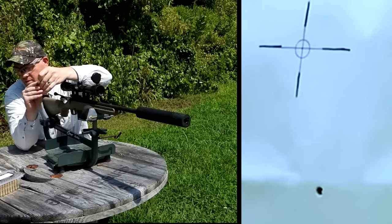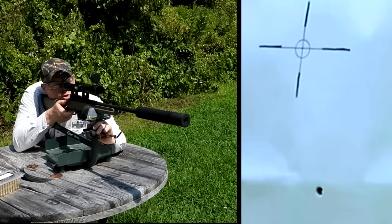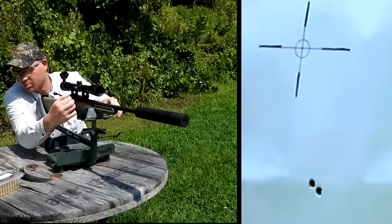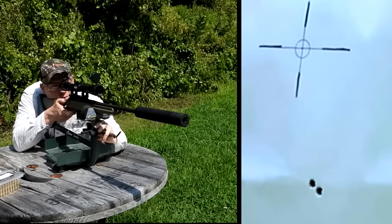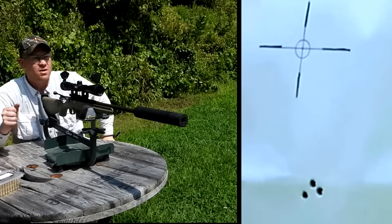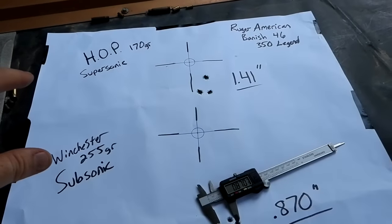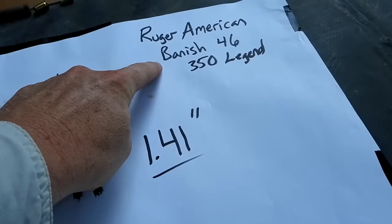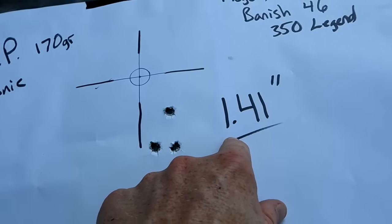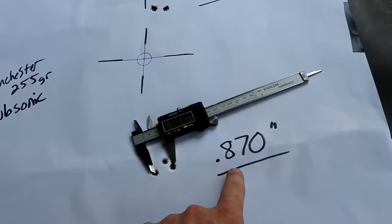Definitely more quiet, a whole lot more quiet, and the drop actually isn't too much off from the supers. These are grouping good - these might have to put the hurting on a deer this deer season. Looks like those subsonics grouped even better than the supers. Let's go down there and measure those groups. Checking in - Ruger American running that Banish 46 can at 100 yards: with that House of Pain 170 grain we got a 1.41 inch group, and with the Winchester 255 grain subsonic we got a 0.87 inch group.